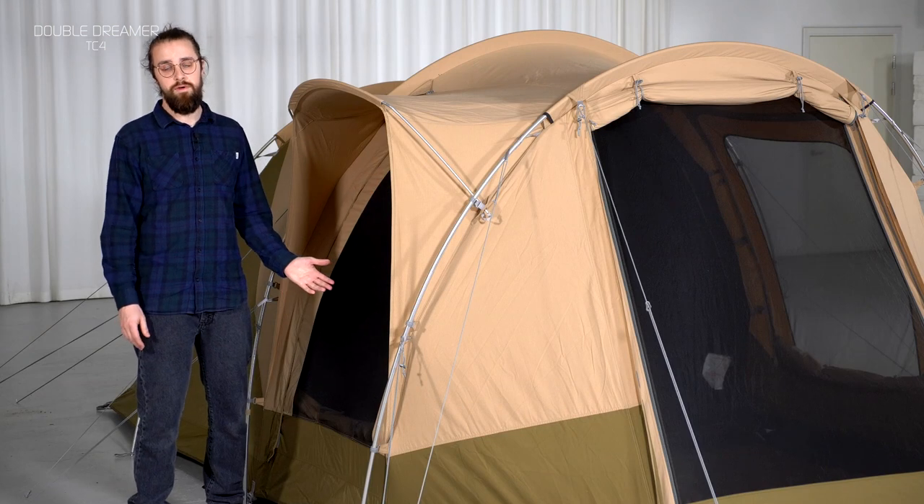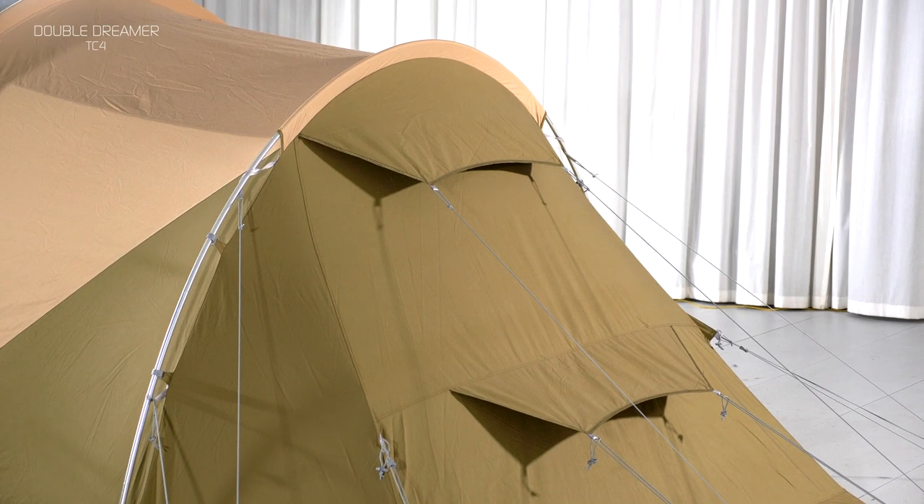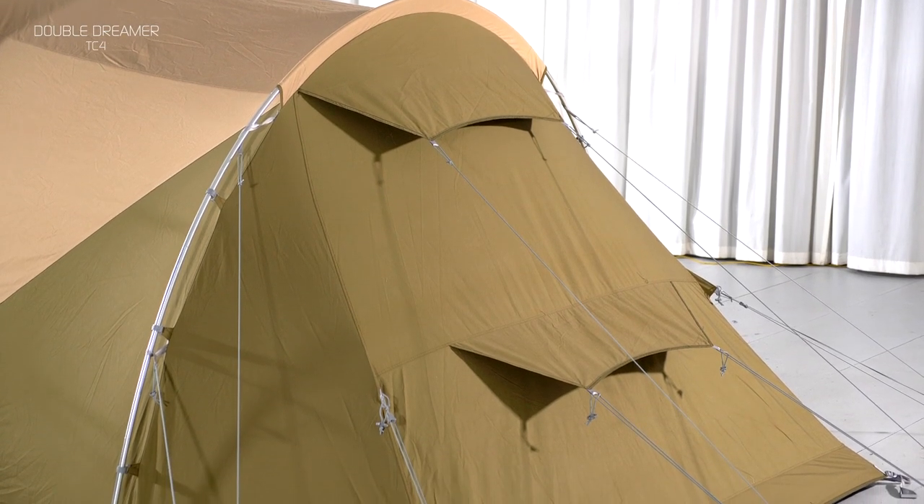All doors in the Double Dreamer TC4 have mesh for insect-free ventilation. There is also a protected double rear ventilation to enhance airflow.